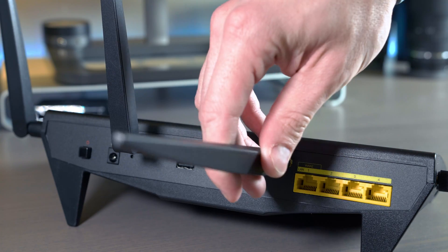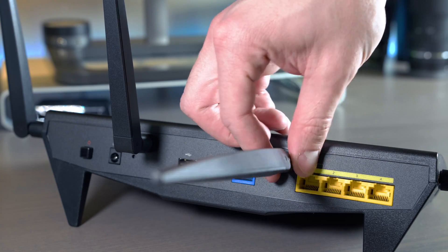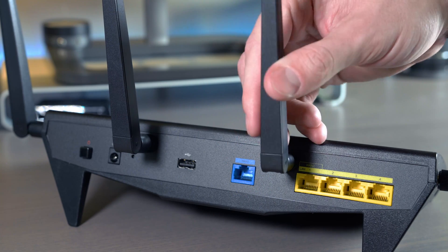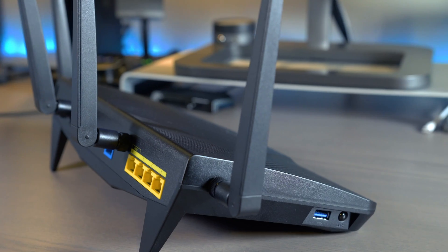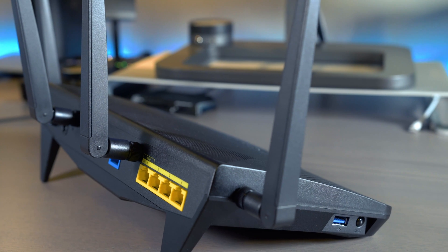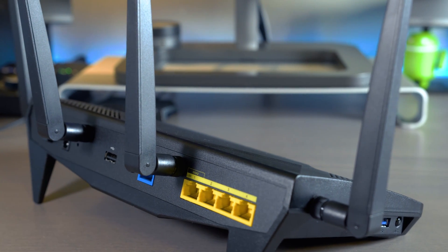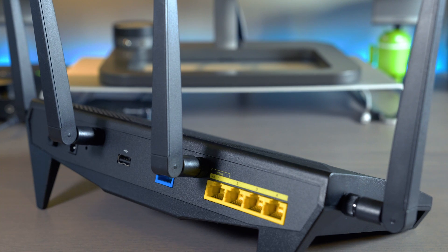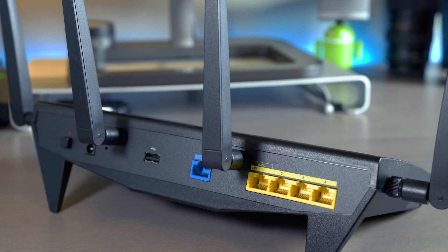The only thing missing from this router is the ability to create a mesh network. If there were add-ons for the RT2600AC that you could place around your home to extend high-performing Wi-Fi, this router would be the perfect solution. I did have some issues connecting when I was at the furthest end of my home — there was a significant drop in Wi-Fi speeds. You'll still have difficulty reaching far points without some sort of extender. If Synology came up with a mesh network solution to pair with the RT2600AC, I'd say this system would be perfect.